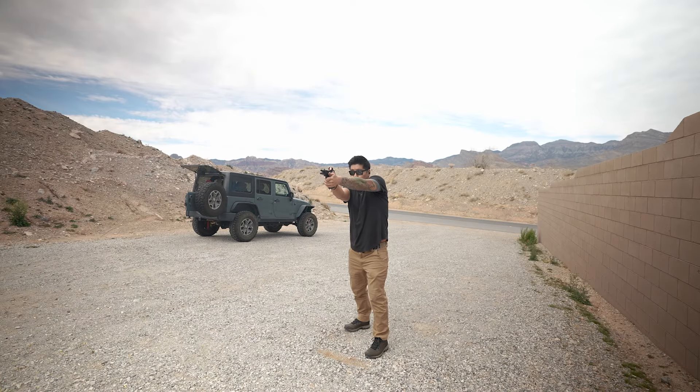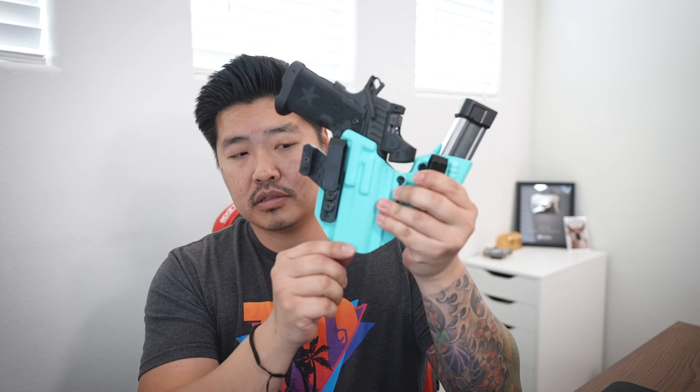Everything they say about the P is absolutely true — it's extremely accurate and it shoots super flat. The only downside is that it is a little bit long, so it's not as comfortable to carry. And because the frame is made out of steel, it is on the heavier side, so the idea of carrying the P throughout summer didn't really seem like fun anymore.